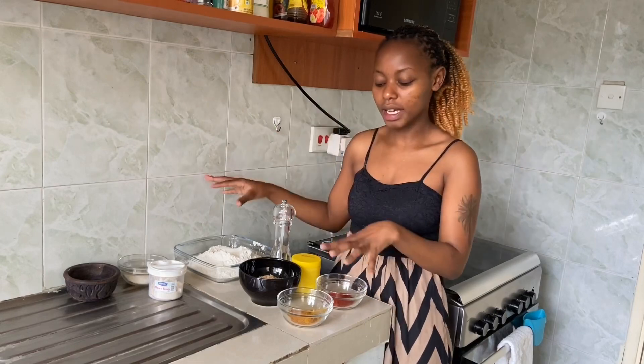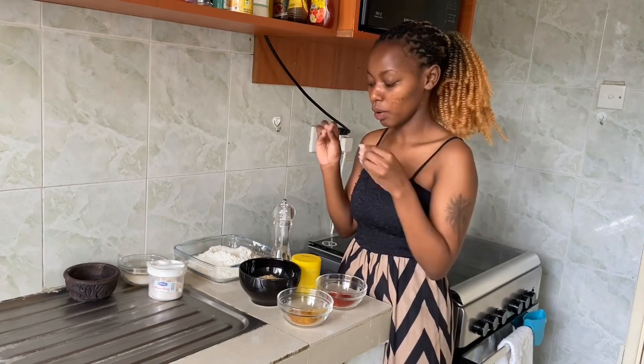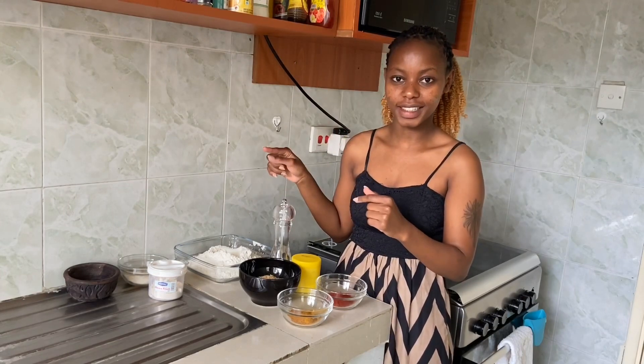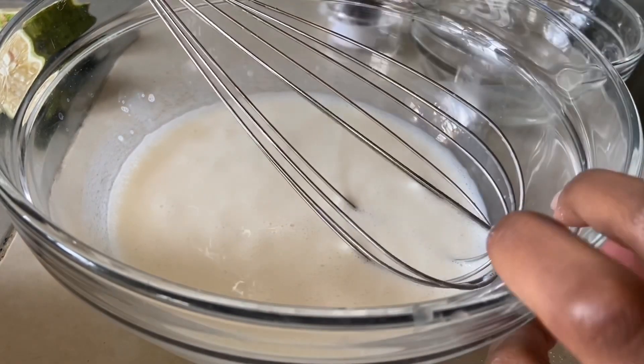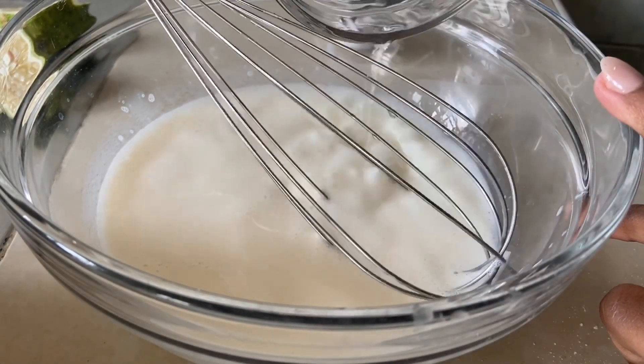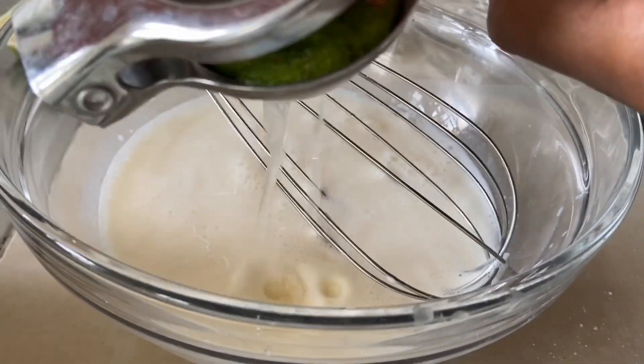I hope you enjoy this recipe. I always leave a written recipe in the description box in case you're a bit hazy about the measurements. Now let's get into the marination process. You can either use buttermilk or make DIY buttermilk by adding about three tablespoons of vinegar — alternatively, squeeze in a fresh lemon.